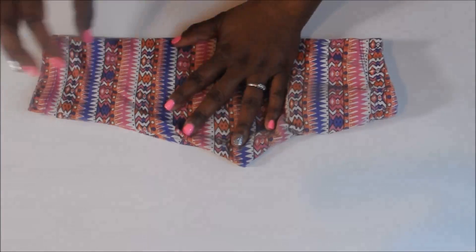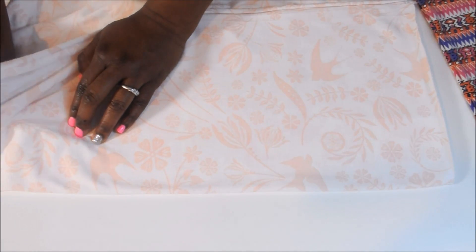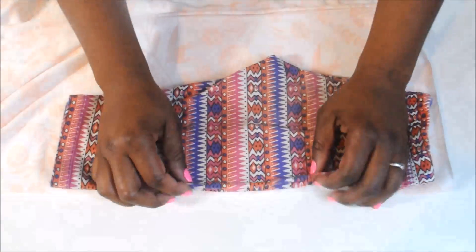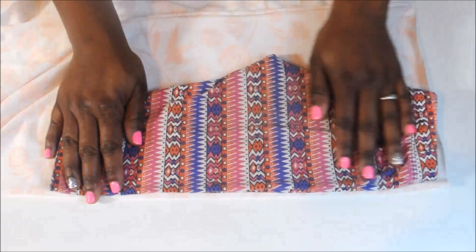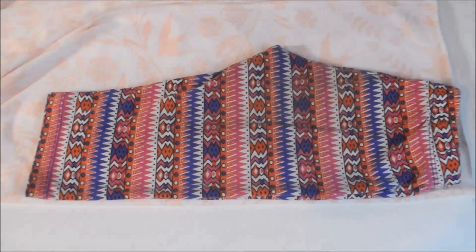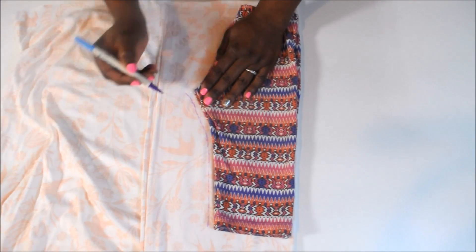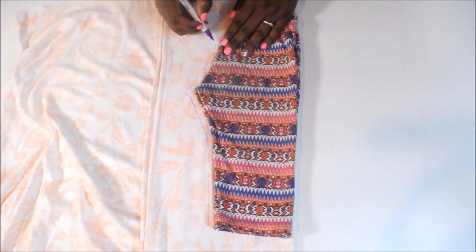Take your old leggings and fold them in half — this is going to be our pattern. Now take the new fabric and fold it in half as well. I have two pieces folded in half. Smooth everything out so your pattern will be even, laying the folded side of the leggings against the folded edge of your fabric. Make sure the stretchiest part runs along the width of the leggings, not the length, so it wraps around your thigh.